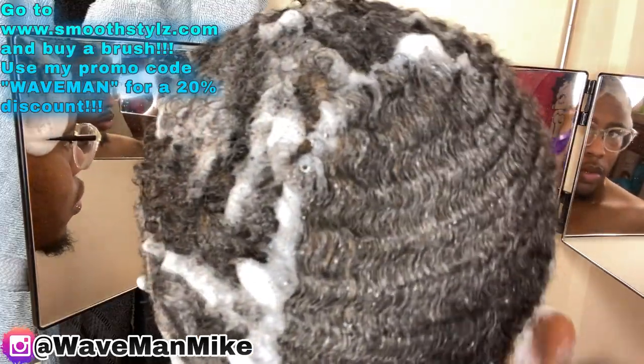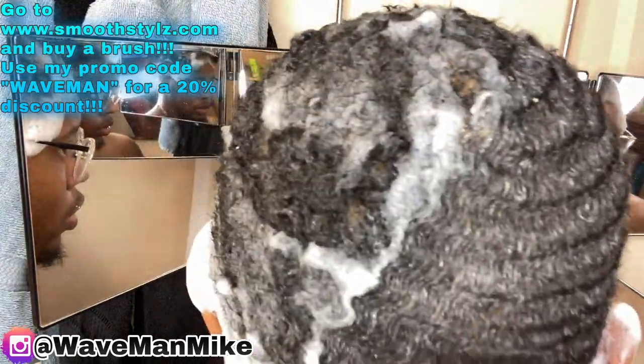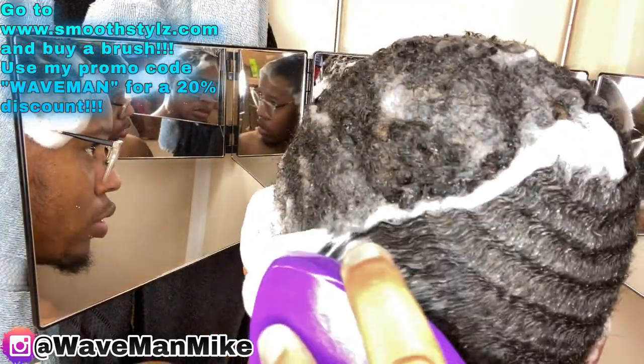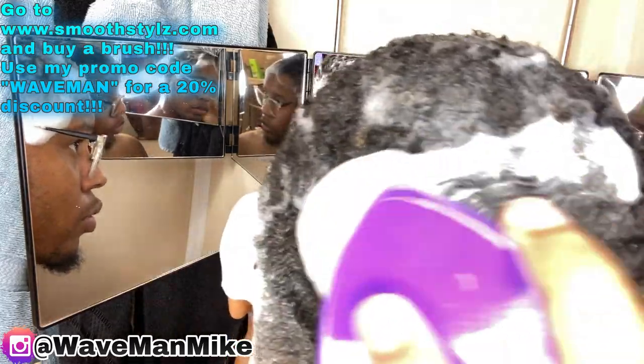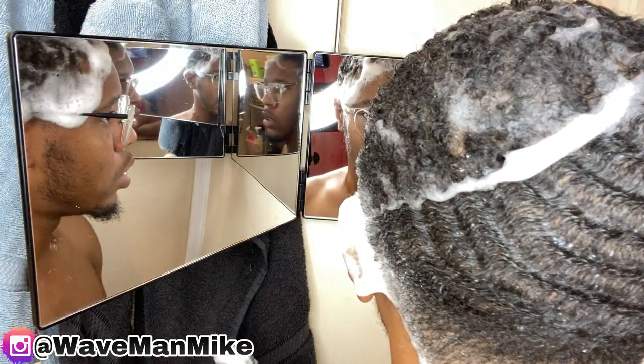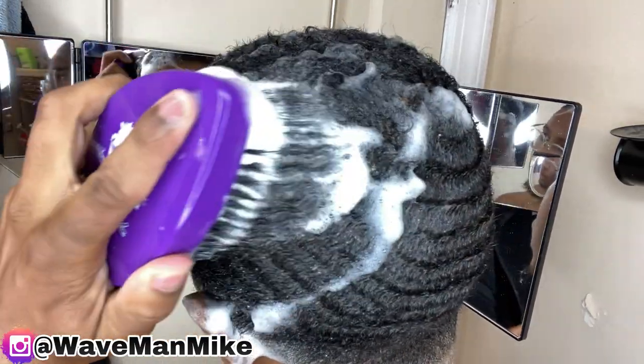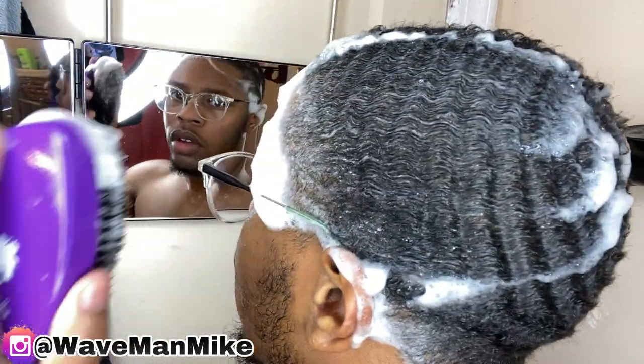Now it's time to brush your hair. This is the brush that I'm using — it's by a company named Smooth Styles. You can get one from smoothstyles.com, and if you use my discount code 'waveman' you'll get 20% off your entire purchase. Go get one right now.